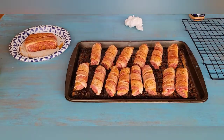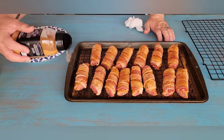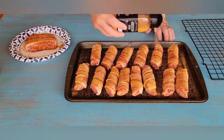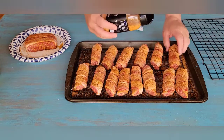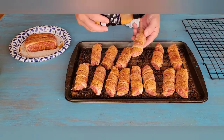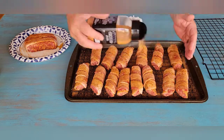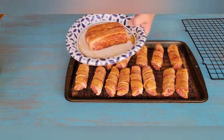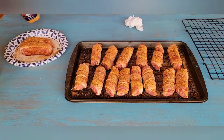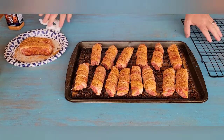All right, there's our shotgun shells, guys. Like I said, they sat for four hours. I'm going to hit them with a little more rub just to give that extra kick to them. This bacon's really set in. Now we're going to hit this on the Pit Boss — we're going to run it at 270 degrees.